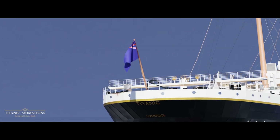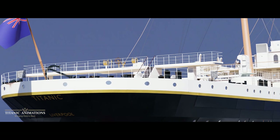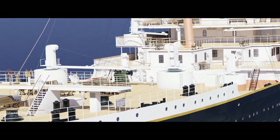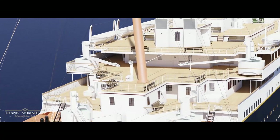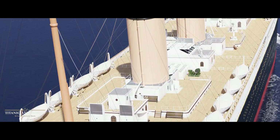The thought process for not carrying more boats is due to two factors. One, the Board of Trade didn't require more than 16 lifeboats for a ship of Titanic's size. And two, Titanic was so well designed that she could withstand most, if not any, disaster that would occur on the Atlantic, meaning the ship would be able to stay afloat in case of an emergency.